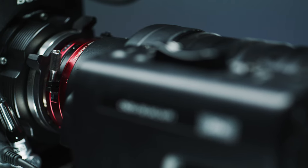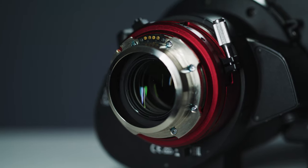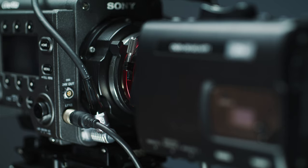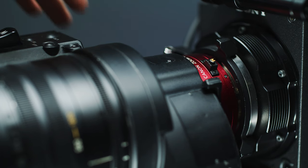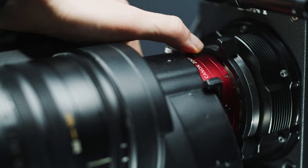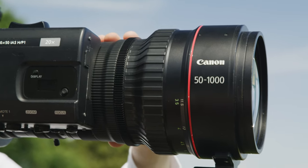Another broadcast feature is the included flange back and macro adjustment possible at the back of the lens. The flange back is used to create your back focus if you need to with a given camera system. The macro adjustment allows you to focus closer than the pretty long close focus of 3.5 meters or 11.5 feet, giving the lens a little bit extra versatility which is great for documentary filmmakers.